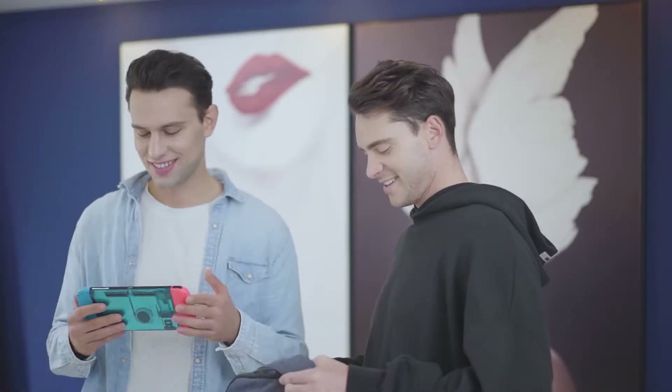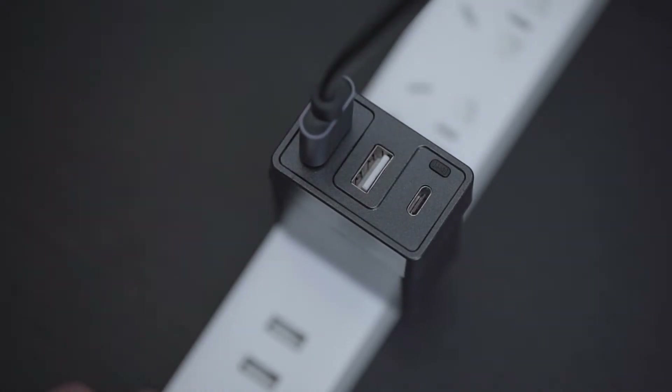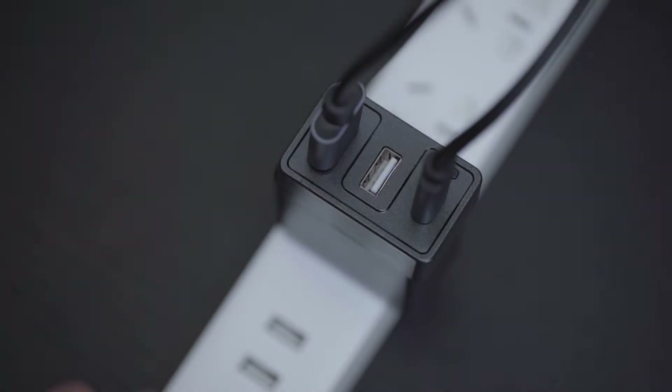As we know, we need the official dock and charger to get TV mode to work. But now we have an easier way. Simply plug the USB-C and HDMI cables into Donkey, and you can enjoy playing your games on a big TV in just two steps.